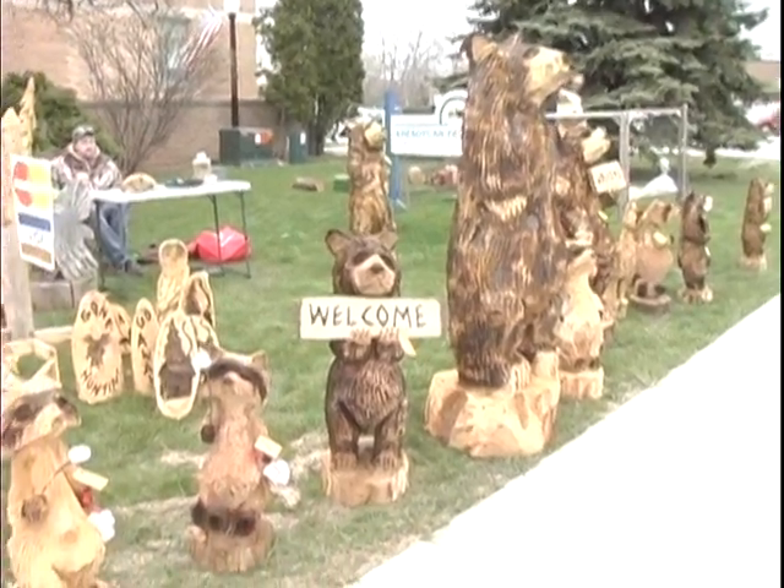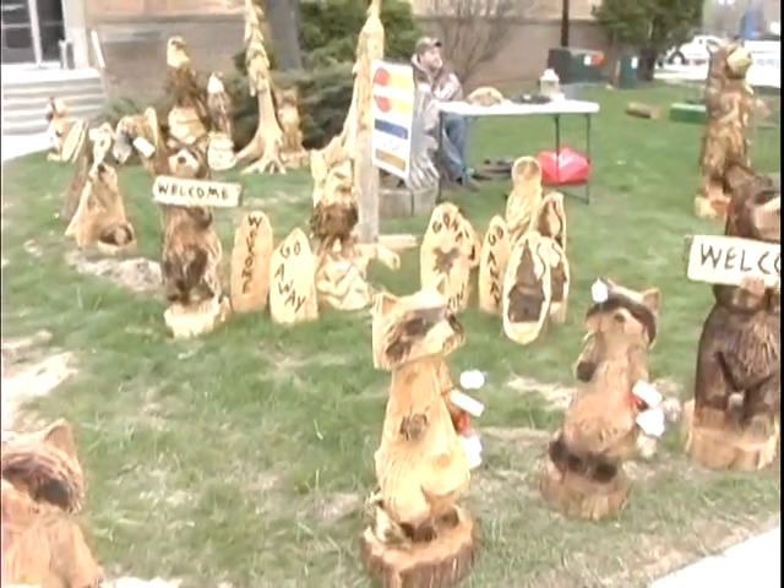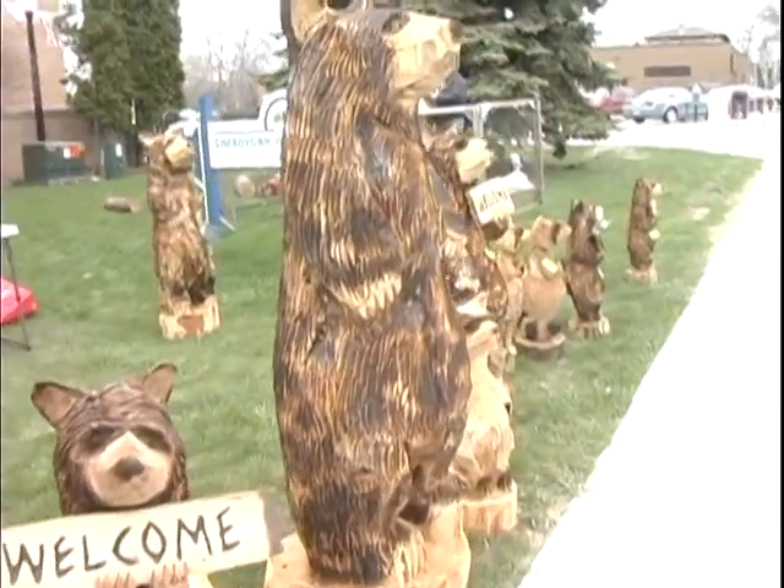We're out in front of the municipal building now and our chainsaw carver this year is Dave Bartels. You can see some of his work — he's got quite a diverse grouping of carvings. Our featured chainsaw carver is Dave Bartels. Dave, where are you from? Near Shawano, Wisconsin. How long have you been chainsaw carving? Total, about 15 years. You do a broad base of work from birds to bears — what do you enjoy most? Probably the eagles. They sort of connect with me and they've always come out of the wood real easy. What type of wood do you use? Just about anything that grows in Wisconsin. Most of the ones I have here today for sale are either white cedar or butternut. It looks as though you're doing a little bit of burning — do you use a torch? Just a map gas torch, like a small butane torch. It adds a lot of nice texture.